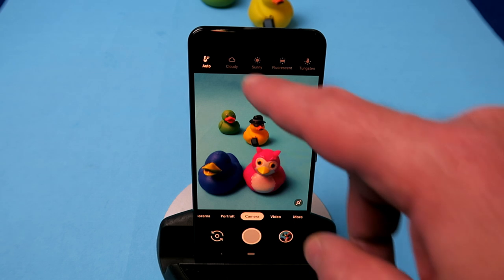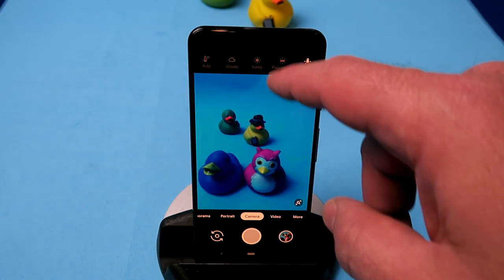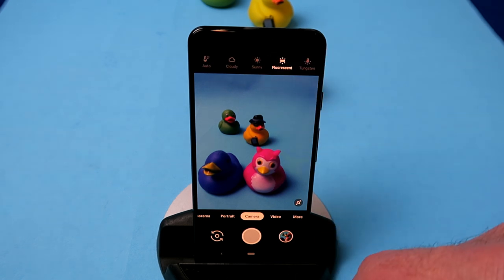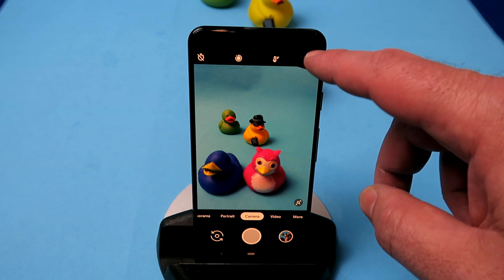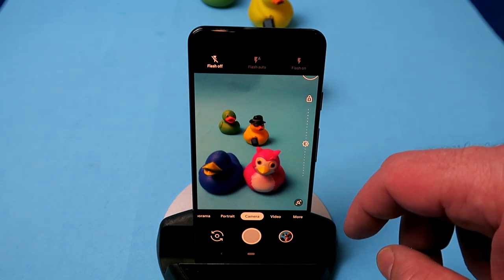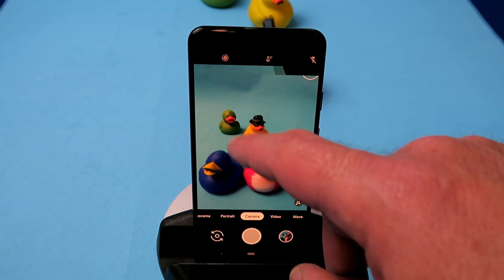To get a good image you need good light. By default there's an option that will automatically try to work out the light composition, but you can manually change that — if you're in a fluorescent room or outside in the sun. Most people will simply leave it to auto, and that's also fine. And of course you've got the flash option: auto, off, etc.